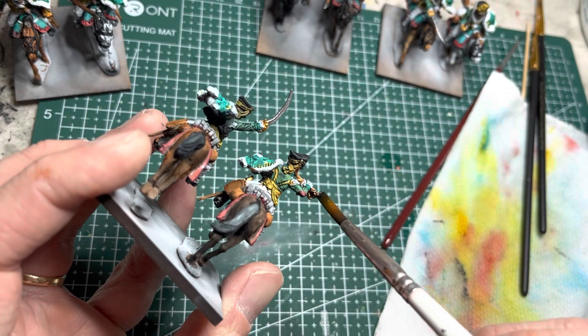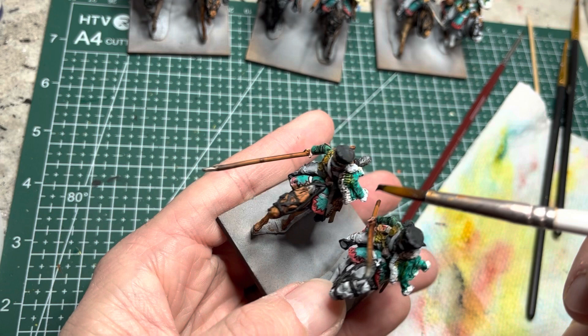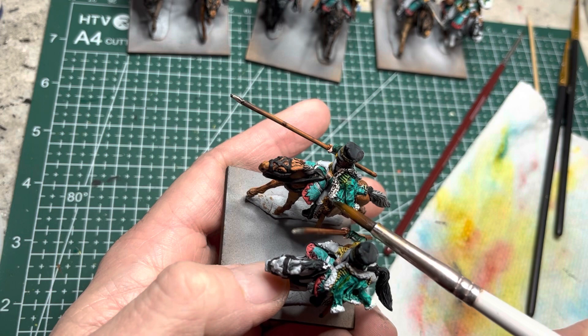I then apply Strong Tone Wash onto all the silver and gold parts on all the models. For anything else painted with Army Painter Speed Paints, you do not need to apply any washes. I then switch to Dark Tone Wash and use it on the fur portions of the pelisse — I choose this wash because it allows the white to stand out more without glazing it brown.